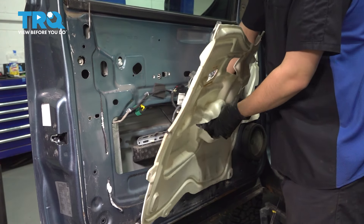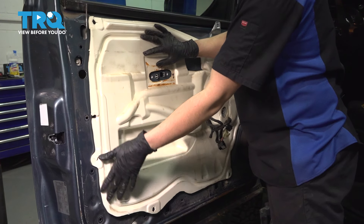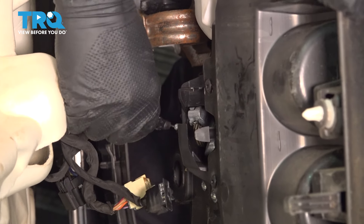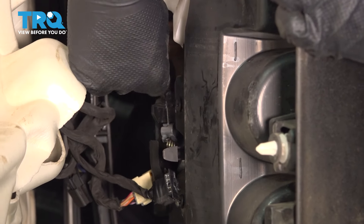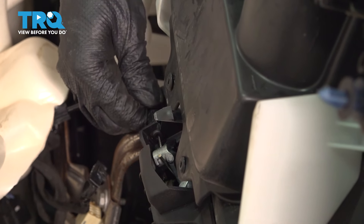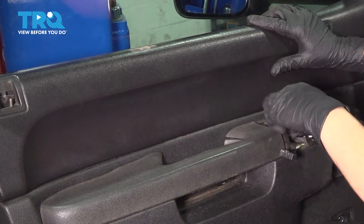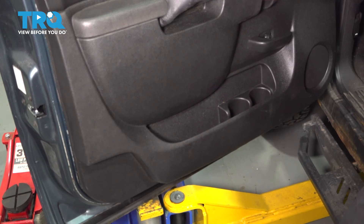Put the vapor barrier back, making sure all these wires are going through where they're supposed to. Stick it back if you can; if not, use some tape to get it in place. Bring in the door panel — you'll need to hook the cable into the door handle and feed it up and through the slot. Bring the door panel close to the door and slide the cable through until it clicks. Make sure the wires and lock indicator are coming through, then slide this down onto the window seal at the top. Once all the push clips are lined up, tap it into place.